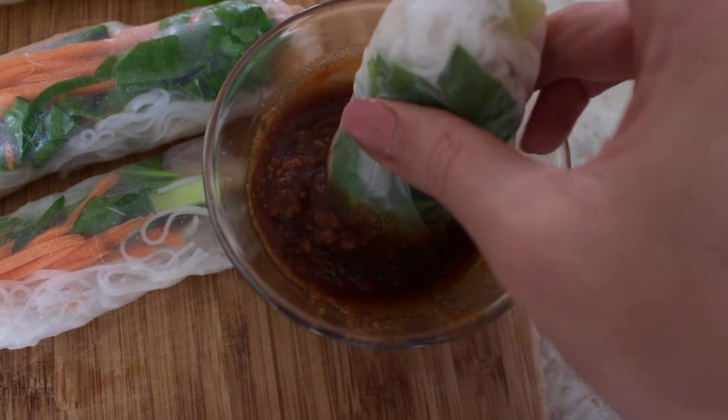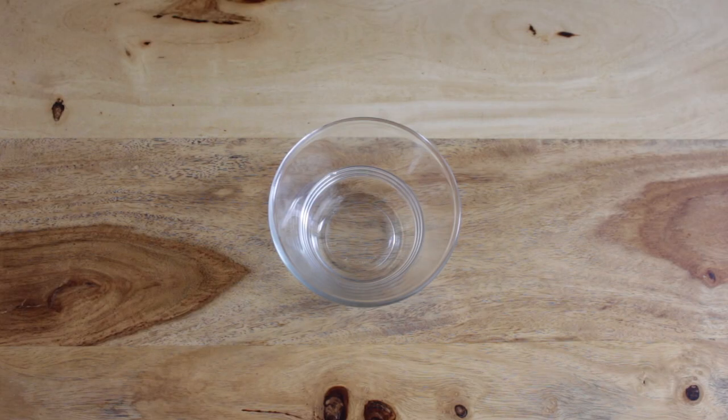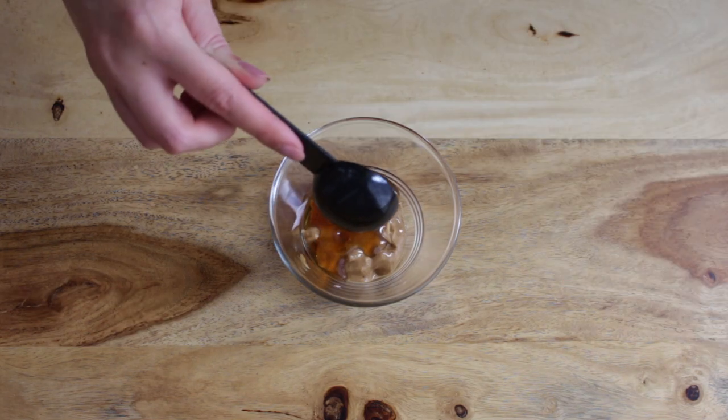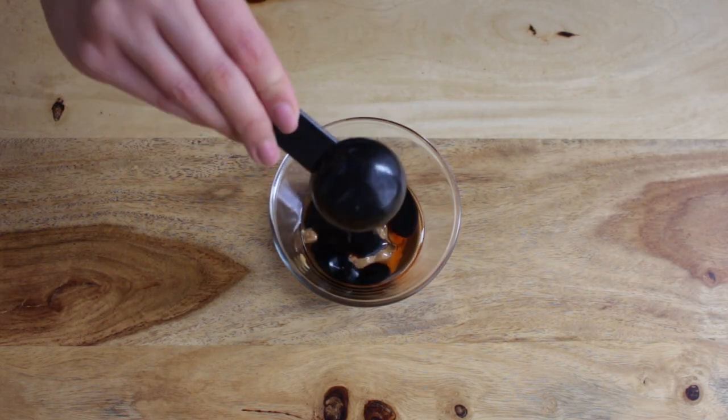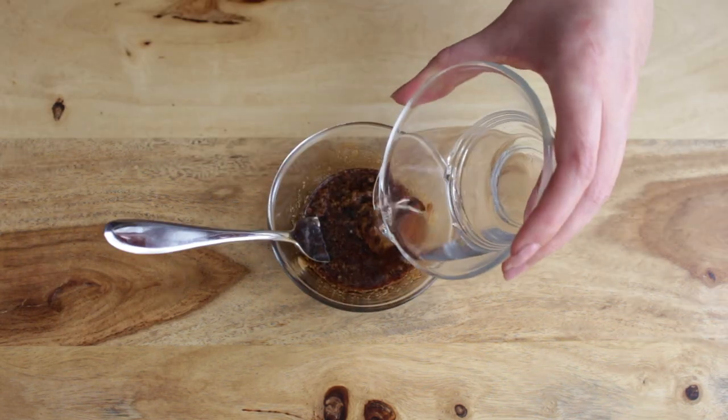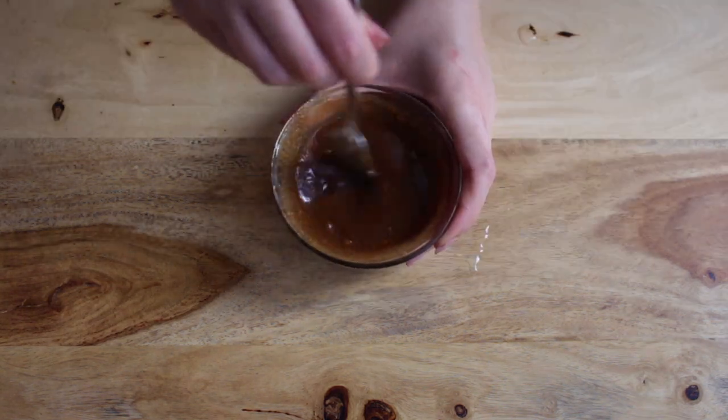Now I'll show you how I made this dipping sauce. Add 2 tablespoons of peanut butter to a small bowl, with 1 tablespoon of maple syrup and 1 tablespoon of soy sauce. Add a bit of water to thin it out and then mix that all up.